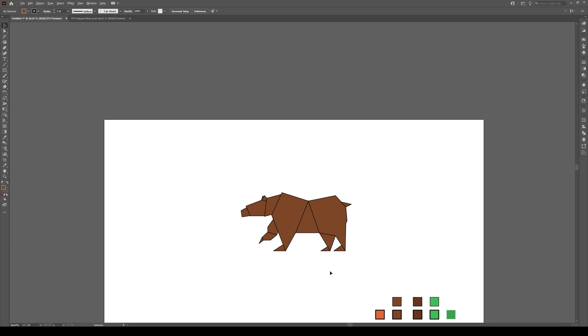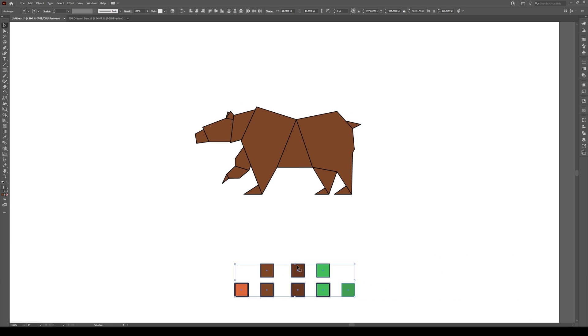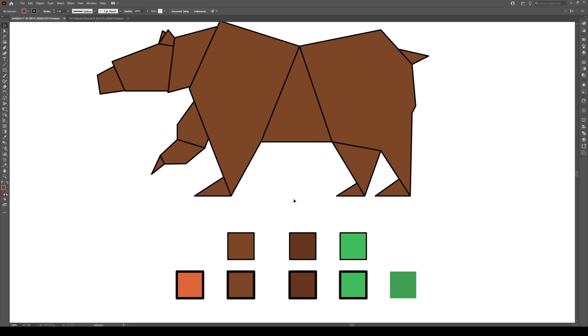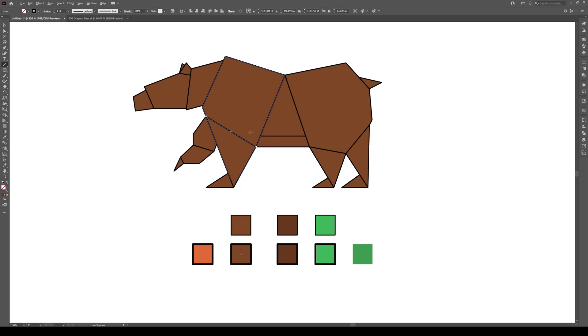So that is our base shape for our bear — looks pretty decent. But now we're going to add a couple things to make it a bit more interesting. We're going to add some little lines using our line tool. I'm going to use a stroke of about two, select around the middle, hold shift, and draw a straight line like that. We're going to add another straight line from right here to right there, and another from right here to right about there — a good little selection of straight lines.